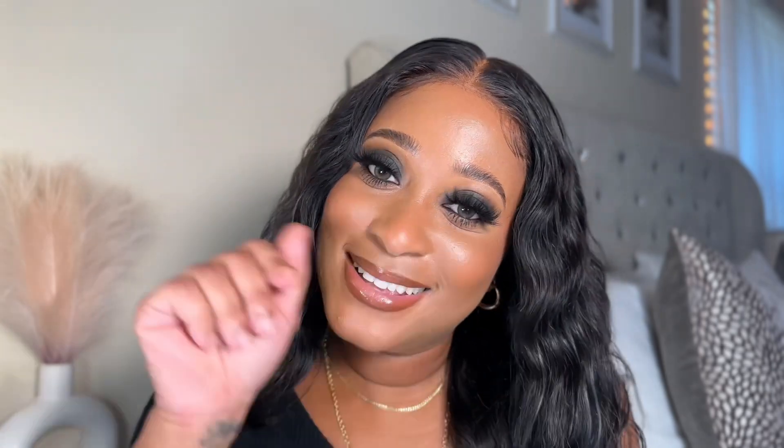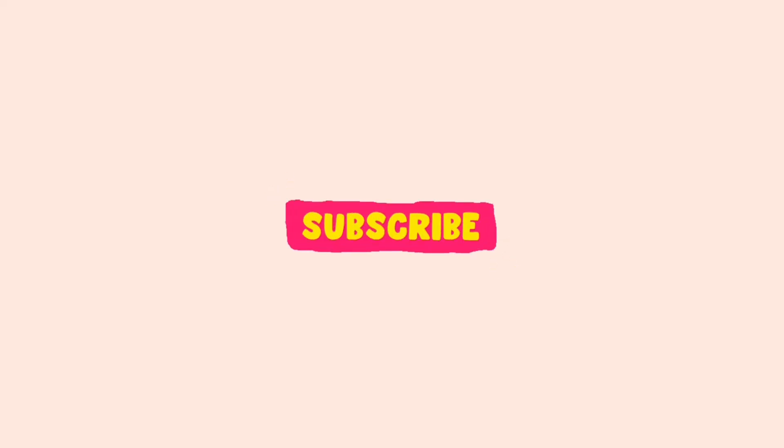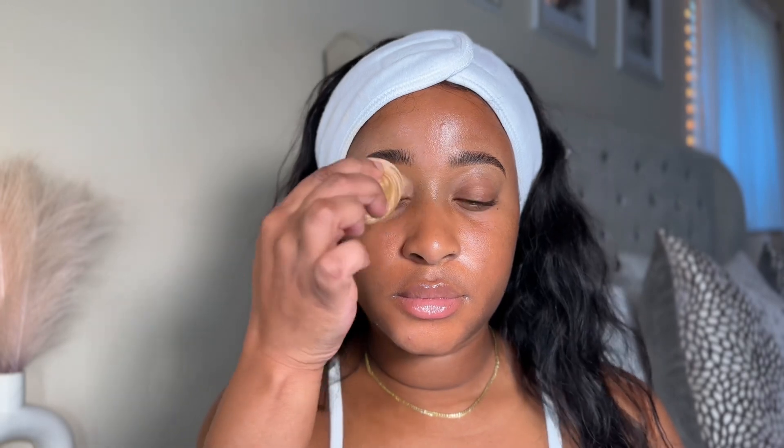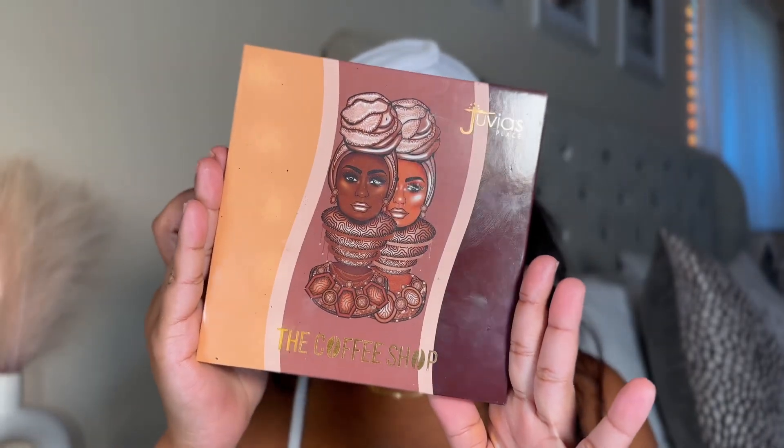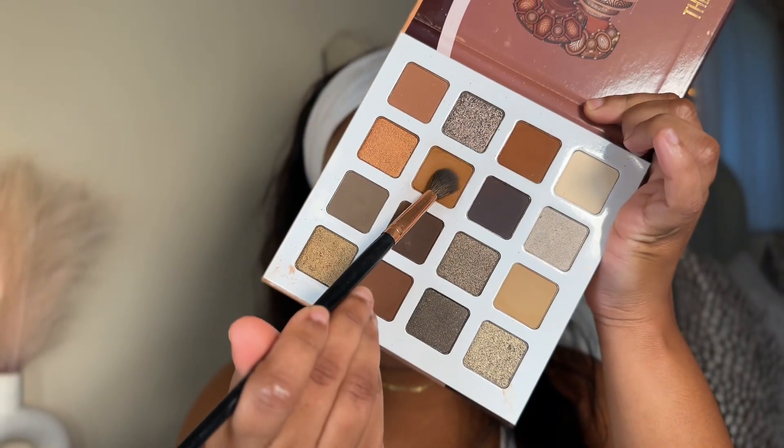I think I posted a short on this a few months ago and you guys have been asking me for a tutorial and to show the products that I used. I hope you guys enjoy this video, don't forget to like, comment, and subscribe to my channel. Let's get into it! For my base I'm using the Ellie Girl Pro concealer in the shade Cool Tan and I'm just gonna blend that in. Next I'm going in with one of my faves, the Coffee Shop palette by Juvia's Place.